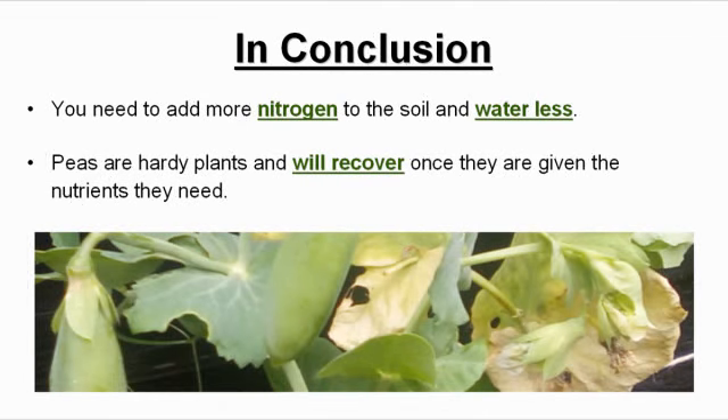In conclusion, what you need to do is add nitrogen to the soil and not water as much. Peas are hardy plants and will recover once they are given the nutrients they need.